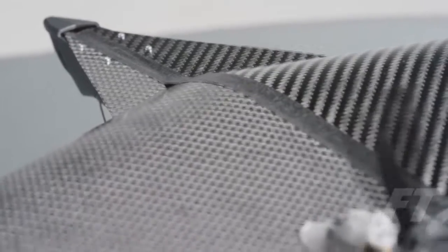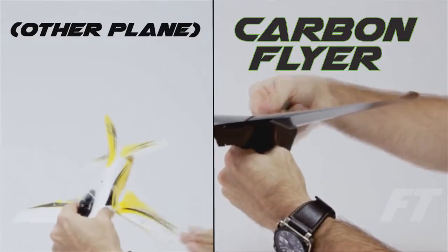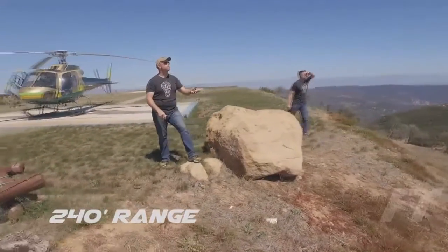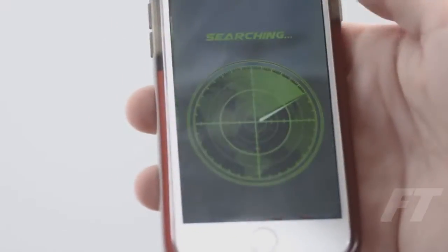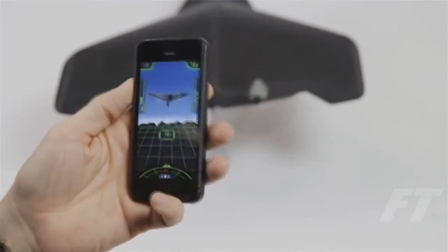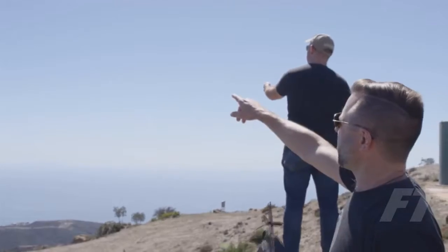Carbon fiber has twice the strength-to-weight ratio of steel, and it's a thousand times stronger than the toughest phone. The Carbon Flyer is controlled up to 240 feet away via long-range Bluetooth using your custom smartphone app. Using just one hand, simply tilt to steer and use your thumb to control thrust and altitude. It's simple enough that anyone, from kids to grandparents, can fly it.